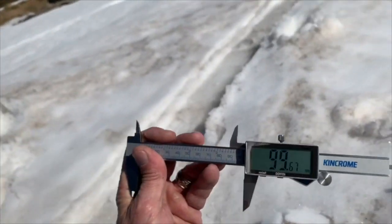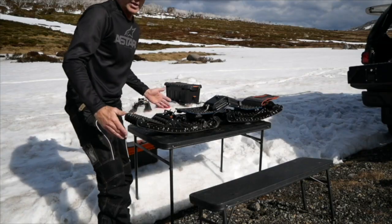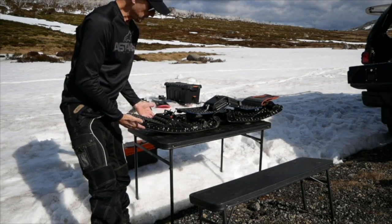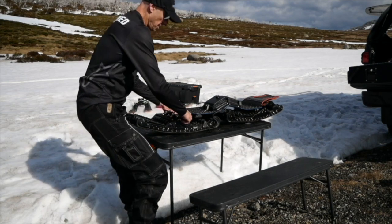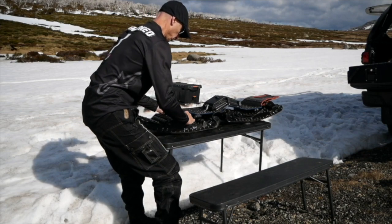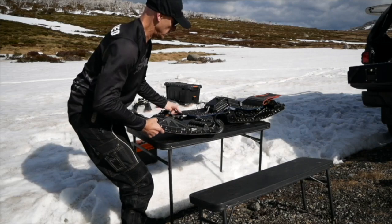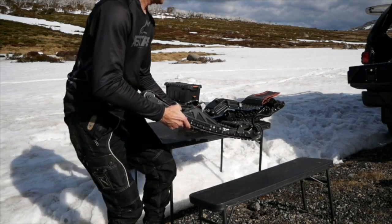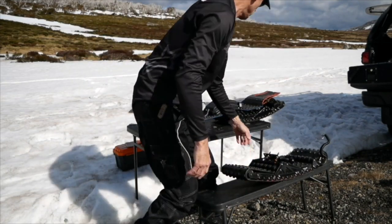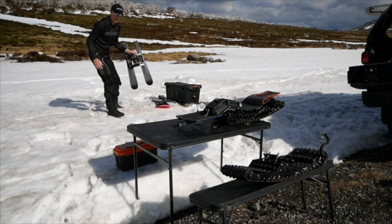Probably close to 100mm depth from a single footprint. If we have a look at the tracks, the track is a lot less — a lot broader. Now we're going to remove the front track assembly with a quick release and go with the skis for now.